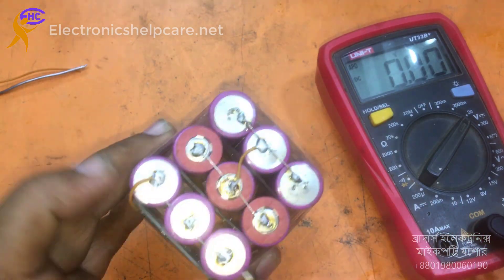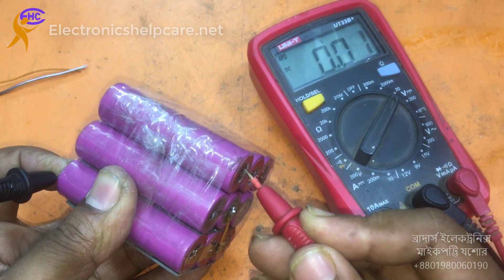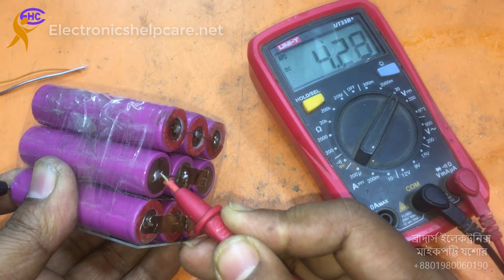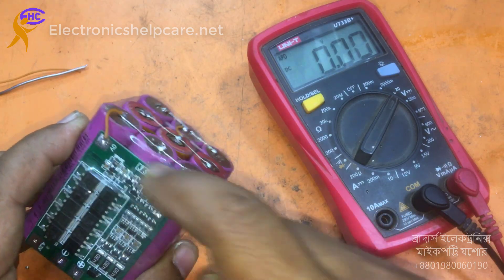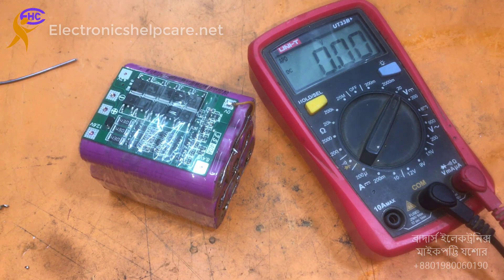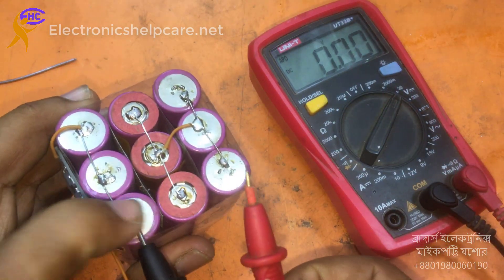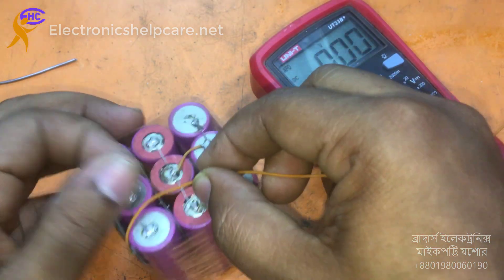Now you can see this is the negative and this is the positive. The voltage here is 4.28. This is zero now, and we need 8.4 volts — 8.4 volts will be here. So we can find that 8.4 is here. The wire will come here.